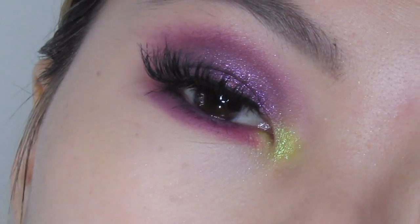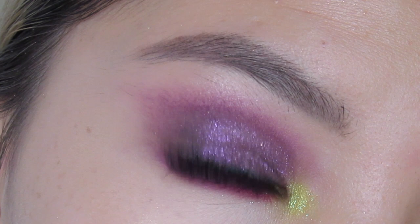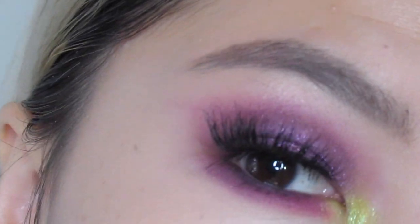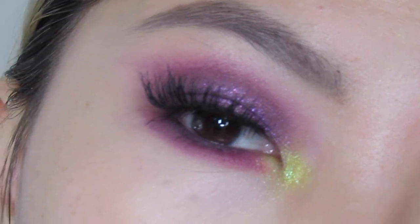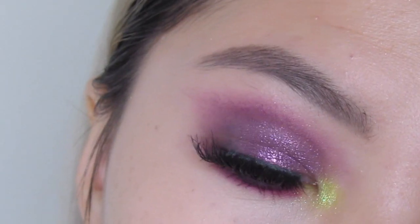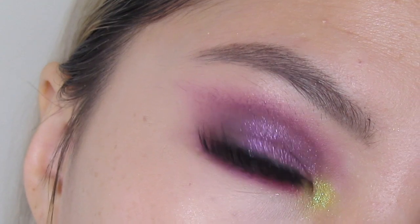This is the finished look. I hope you guys enjoyed it — I really like how it turned out. There are some places I could have done better, but this is my first time, so next time if I do this look again I'll make sure to take my own advice. I hope you guys enjoyed this video. I really love doing my makeup with you guys. Comment down below and let me know what you think about this look. Like this video if you like it, follow me on Instagram. I love you guys — talk to you later!